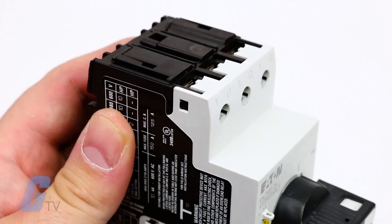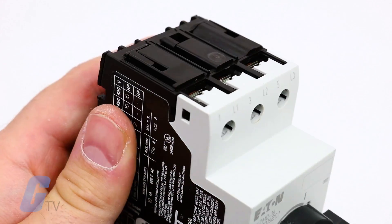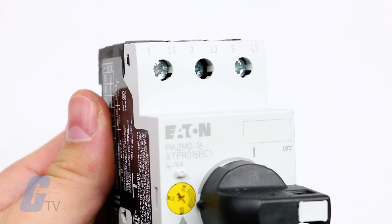The MMPs have three terminal types to choose from. They are available with screw terminals, spring cage terminals, and bolt screw and spring cage terminals.